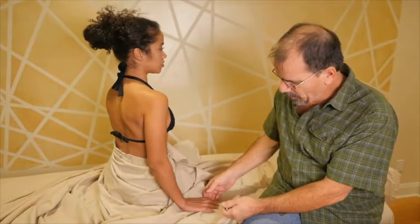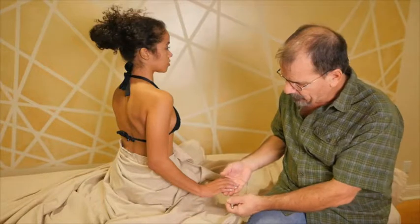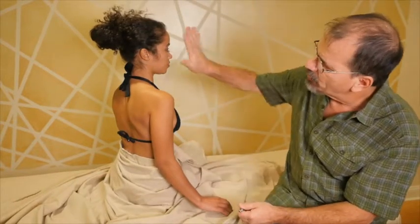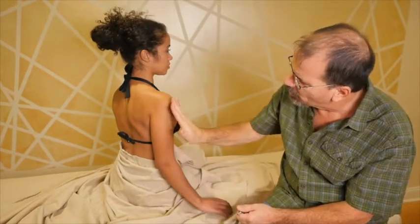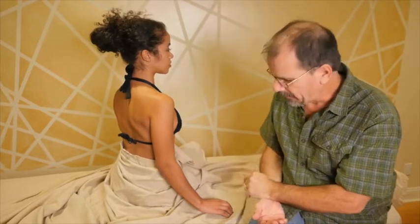Now let's take a look at the Triple Warmer meridian, or the San Jiao meridian. The Triple Warmer or San Jiao begins on the ring finger at the lateral corner. It's similar to the Gallbladder meridian — the Gallbladder covers the side of the head, side of the body, and side of the leg. The Triple Warmer covers the side of the arm, the side of the neck, and a bit of the side of the head. Together, they cover the lateral aspect of the body.